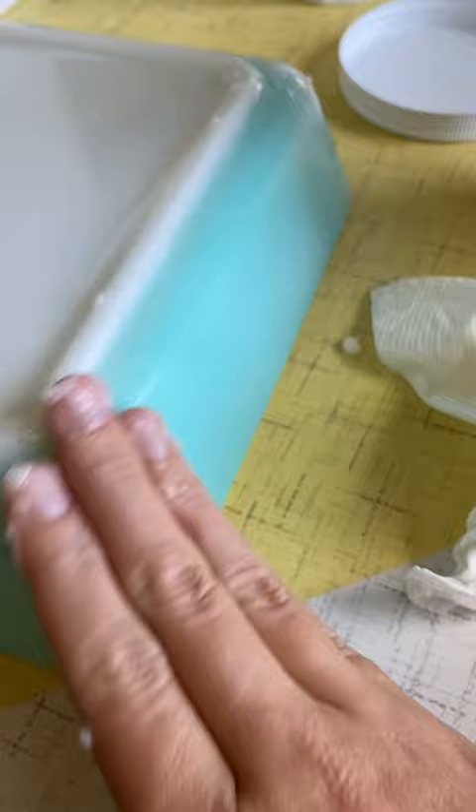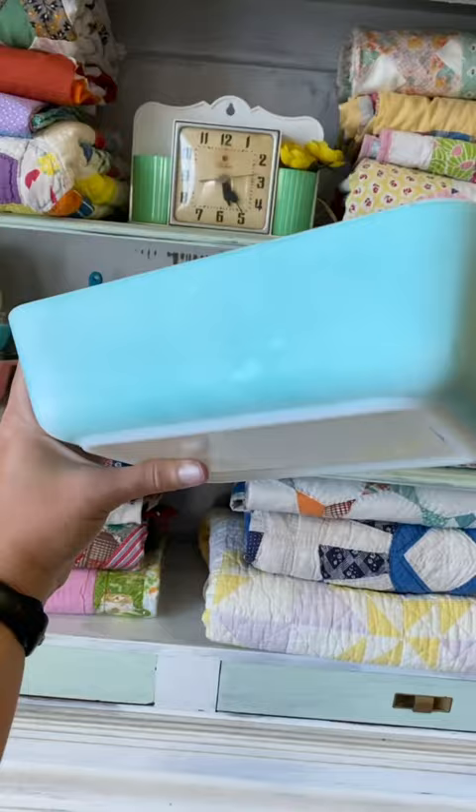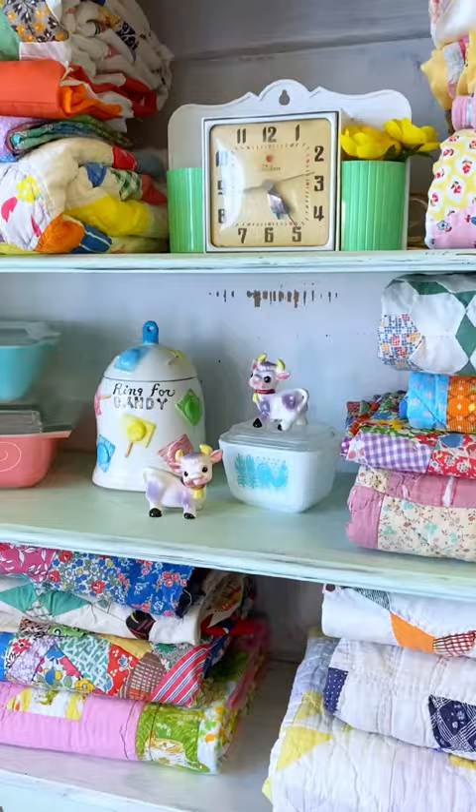This piece went from really really dull to having a nice shine and looking a lot better. And now it's all ready to be displayed. I usually don't pick up DWD pieces, but this one is one I probably won't find again in the wild.